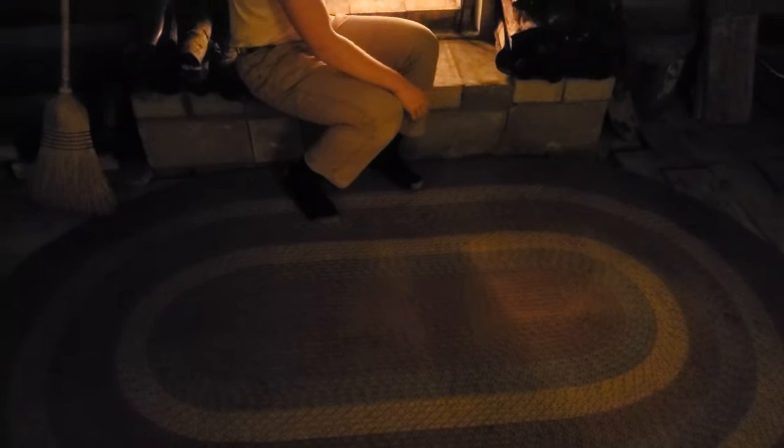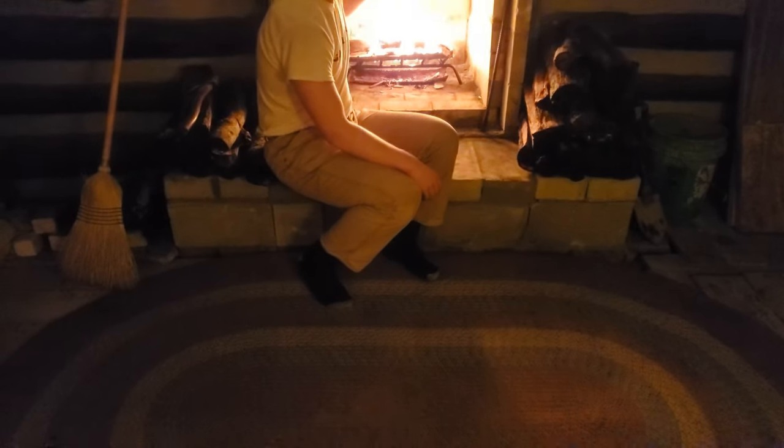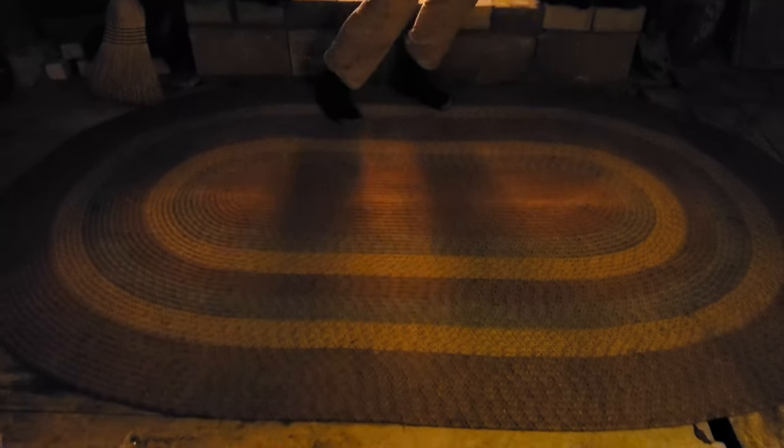This fire is really going good now, guys. This is awesome. Let's see if I can back out a little bit and get a better look at that. We'll probably have to wait until the morning to see the rug a little better — a little more natural light.